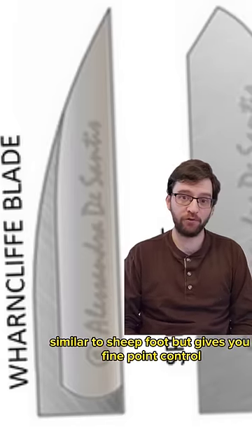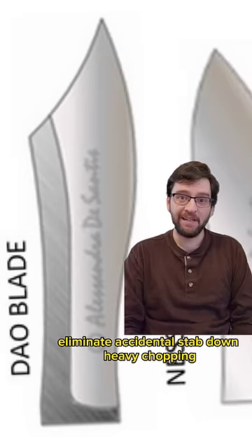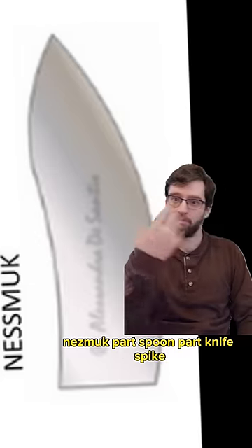Warncliffe is similar to Sheepfoot but gives you finer point control to eliminate accidental stabbing. Dao is for heavy chopping. Nesmuk is part spoon, part knife. Spife.